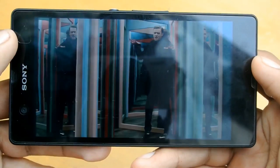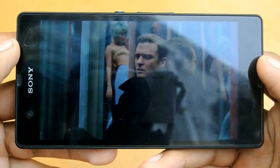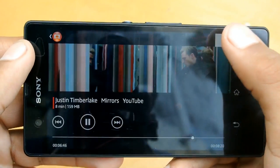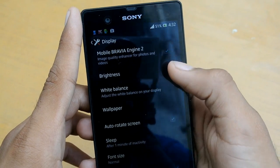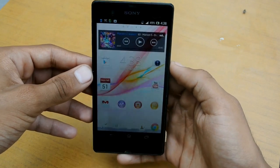The 5-inch display is amazing and it's Full HD — 1920 by 1080. That means the TV hanging in your living room has the same resolution as this phone. It also has Mobile Bravia Engine 2 with 443 ppi, which increases display quality. However, you do have to compromise on the viewing angles.